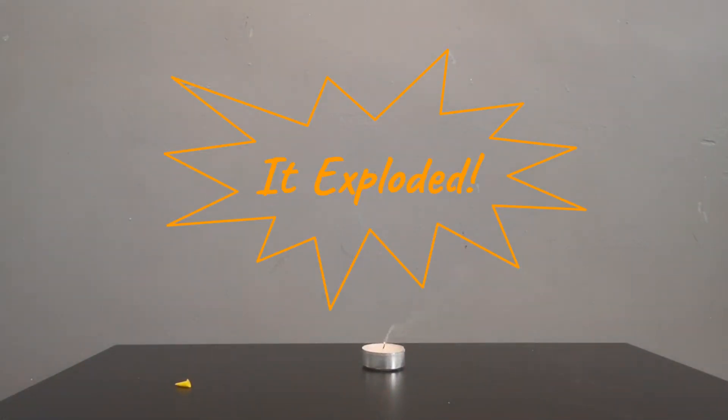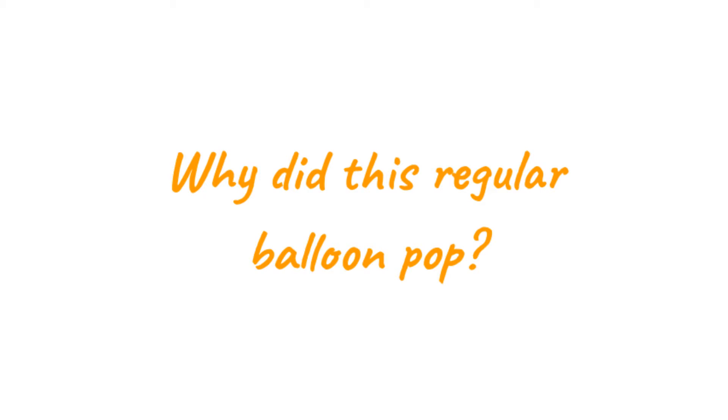It exploded! So why did this normal balloon pop? When the surface of the balloon was close enough to the fire, the heat of the candle was strong enough to melt the tiniest hole in the rubber. This hole then propelled the rest of the balloon to pop.